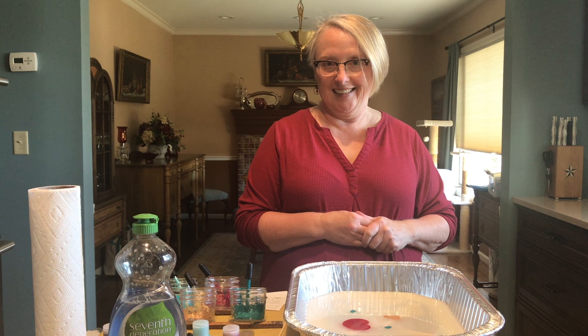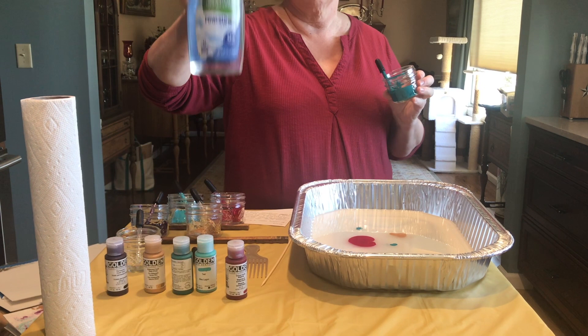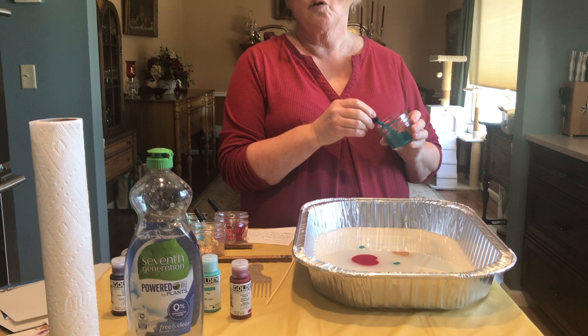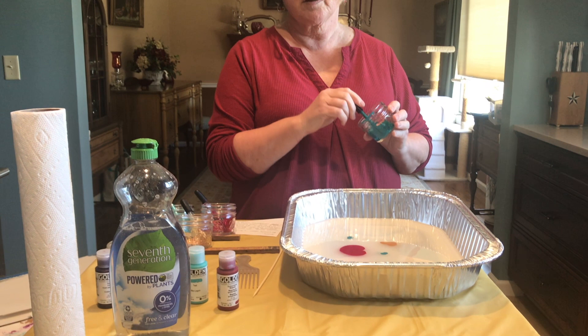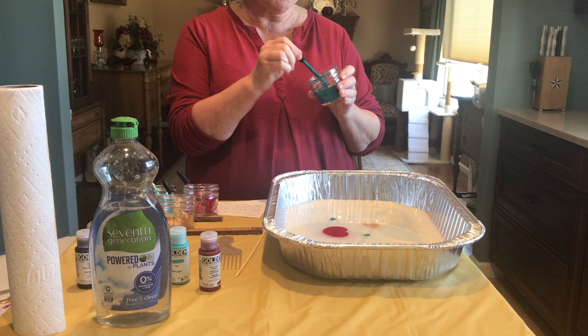You're going to take about a tablespoon of your acrylic paint, put it in your jar, and add a little bit of dish soap. They say a drop or two, but I found I had to add a little bit more — it varies from paint to paint. The only way you know is to mix in a few drops and try dropping it on the starch. If it sinks to the bottom and doesn't disperse, you need to add a little bit more soap. If your paint is extra thick, you could also add a few little drops of water. One eyedropper per container, because you don't want to have your colors mixed yet.